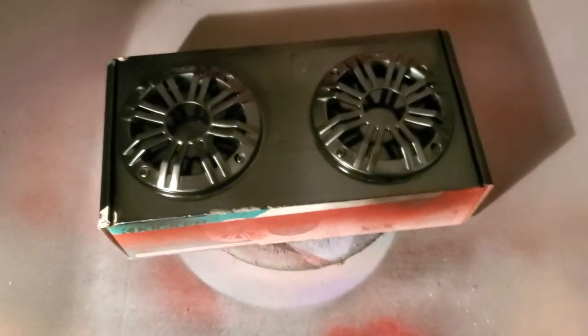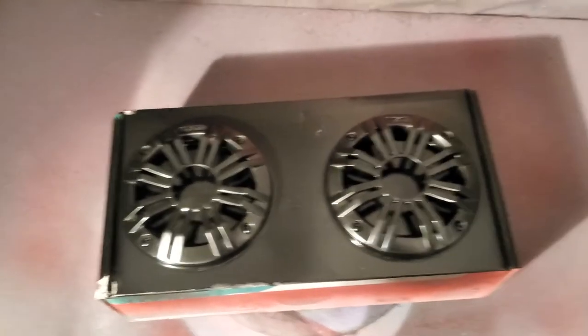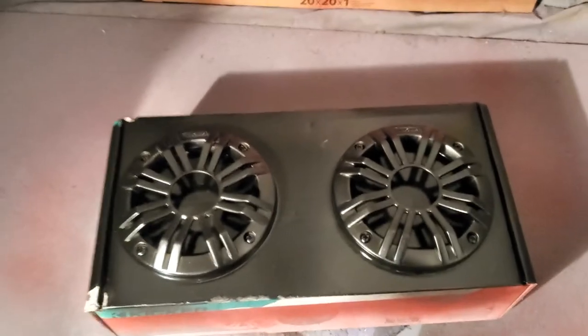Go ahead and take the screws that come with your speakers and screw them down to your box. Just put your speakers in a nice safe place, or you could even leave the speakers inside the box — nothing's going to happen to them. And it's a great way to paint your speaker grills.